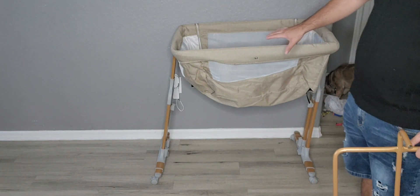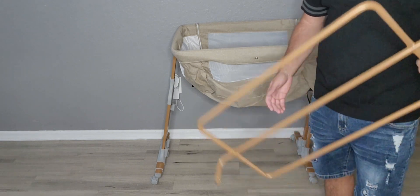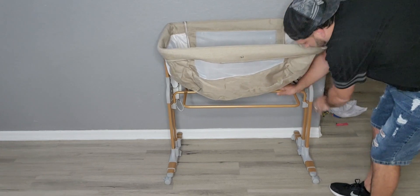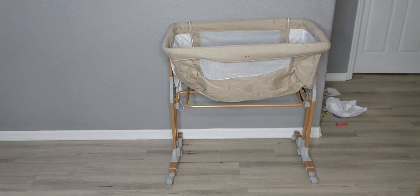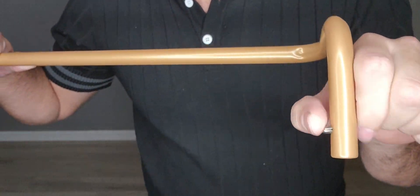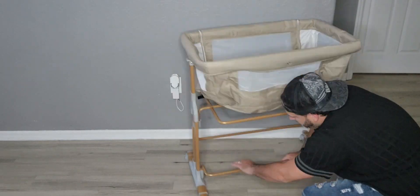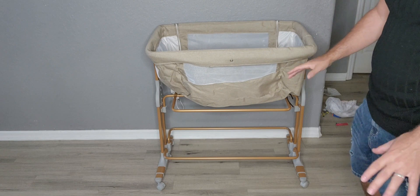Straight out of the box, this is the bassinet, and we'll go over a couple different features, but first we'll put it together. This is the frame right here that'll hold it all in place, and there's no tools required at all — it literally just snaps right in. We have two bottom pieces that snap right in just like that. The whole frame is put together, literally took about a minute.